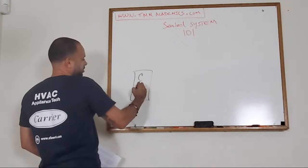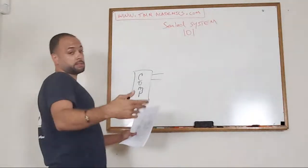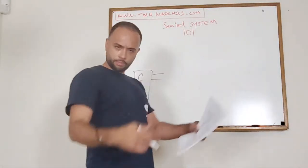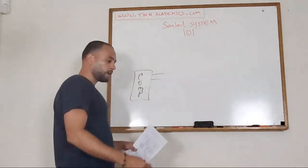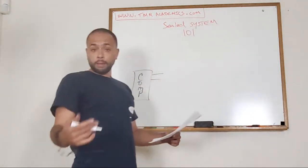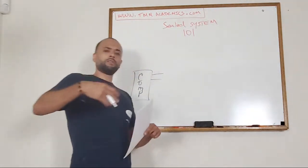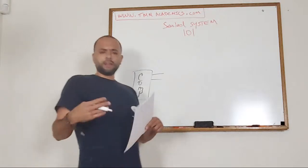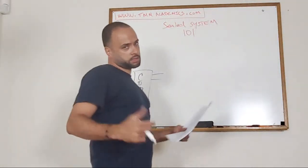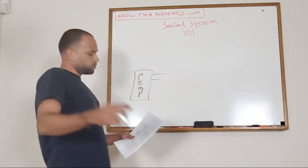You're going to have COMP - abbreviation for compressor. We're going to get into what every component is: your compressor, your evaporator, your condenser, your capillary, your filter dryer, your stepper valve aka three-way valve. Tonight is just a preview of what to expect and a little Sealed Systems 101. We're going to fly through it and have fun.